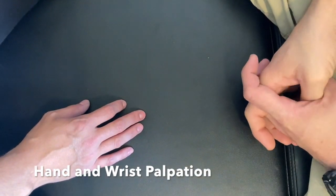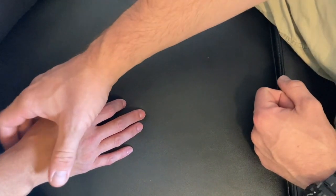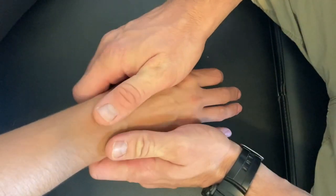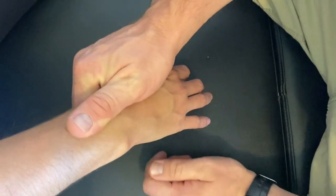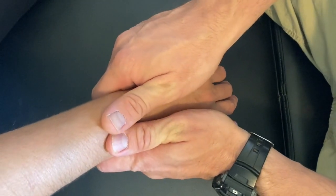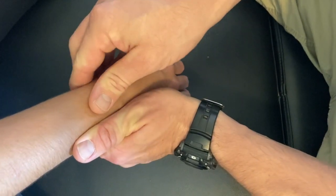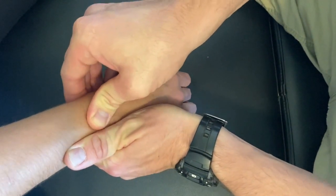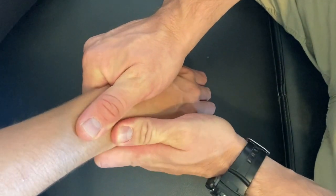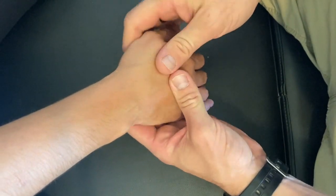In this video we are going to cover the hand and wrist palpation. The first joint we will assess is the radial-ulnar joint. Grab a contact on the radius and a contact on the ulna, and we're going to provide an anterior-to-posterior and posterior-to-anterior shear. I'll take the ulna, hold it stationary, grab the radius, and palpate A-to-P and P-to-A, then flip-flop and reverse onto the ulna — A-to-P and P-to-A.